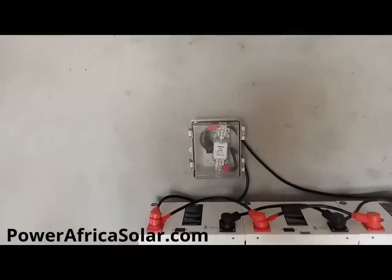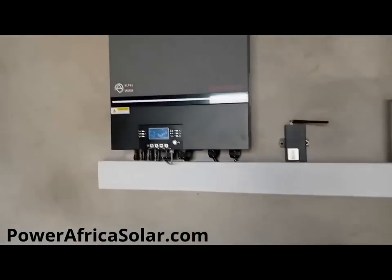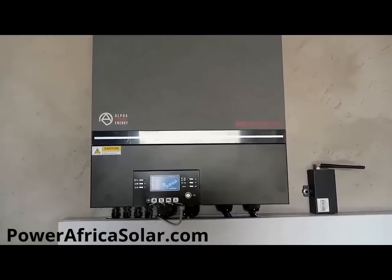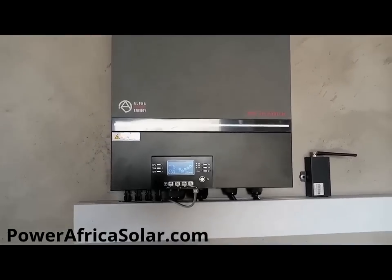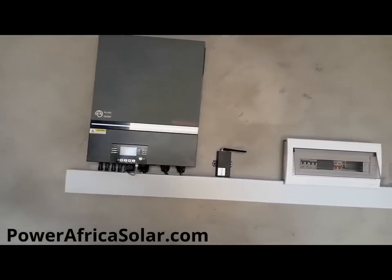One battery supplies 3.8 kilowatt-hours. We also have a 7.2 kilowatt inverter, and with this inverter it is big enough to help you power almost all the things in the house.